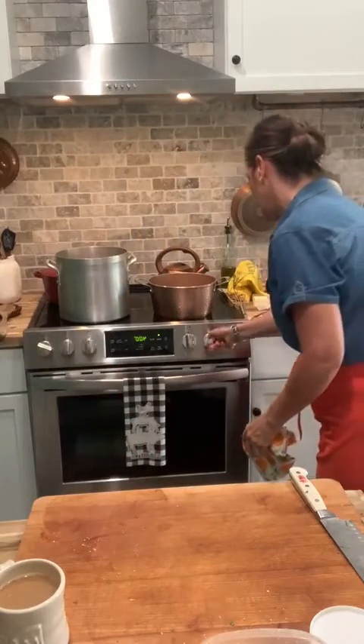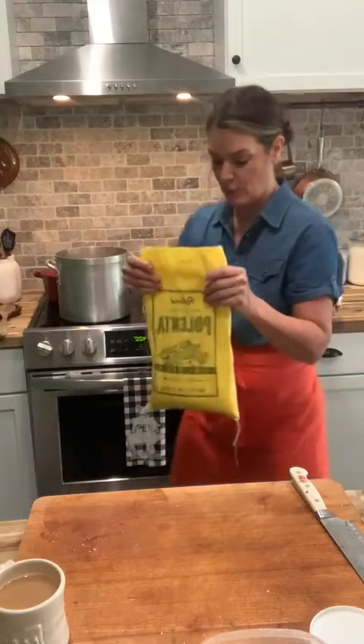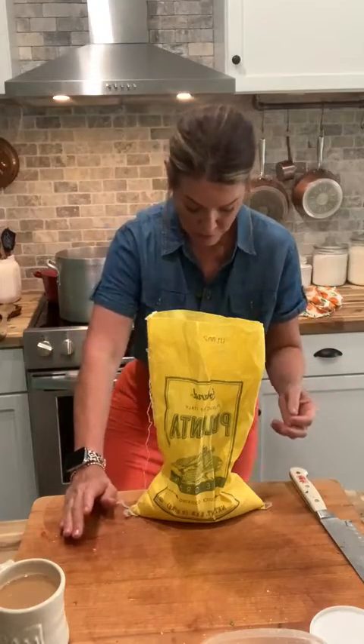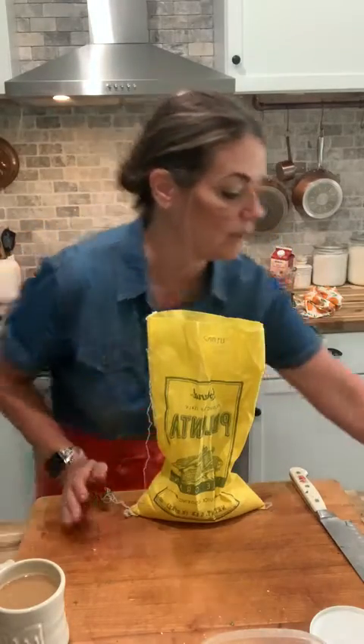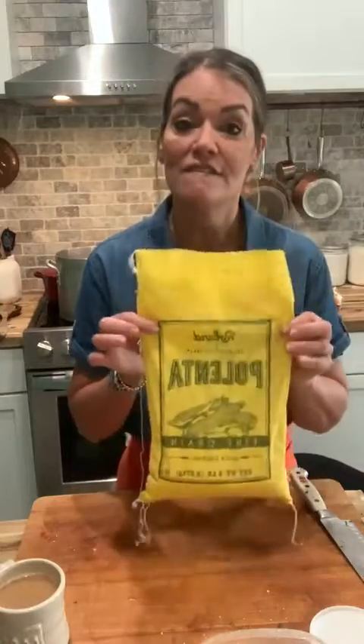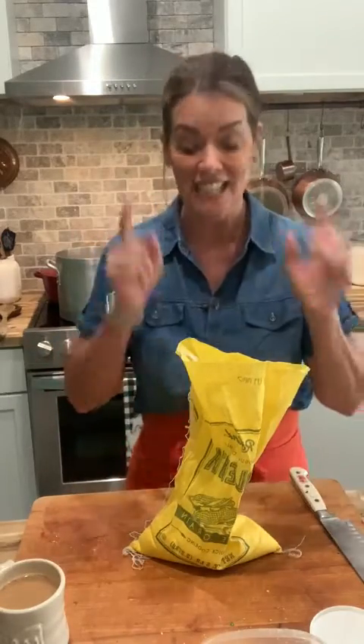While those are in the oven I'm going to show you how to make polenta. For those of you who don't know what polenta is — this is a bag of polenta we have at the restaurant. It is fine cornmeal. It's actually known as like a poor man's dinner in Italy but it's really really good. Look how fine it is. We're going to mix it with water, a little cream, a little butter, and parmesan — it's going to be delicious.